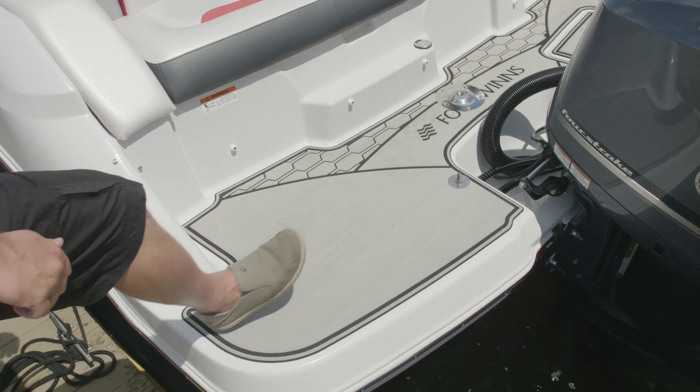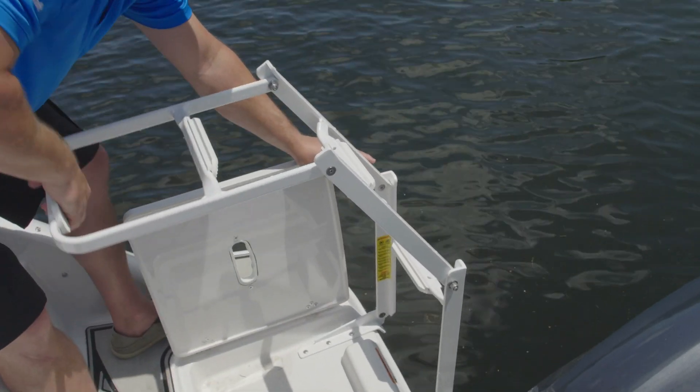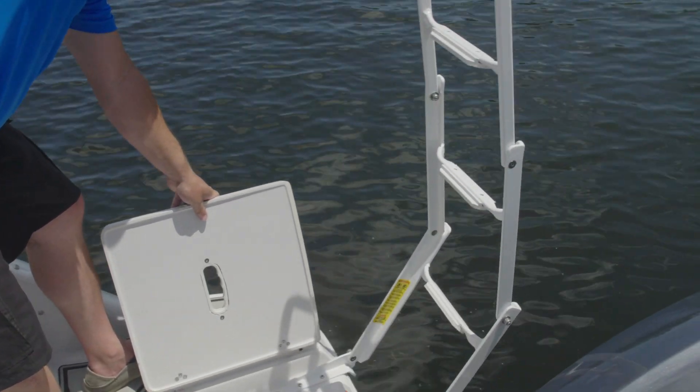Our swim platform has easy side dock access with a non-skid surface. The ladder is angled and deep, easy to reach with wide step pads.